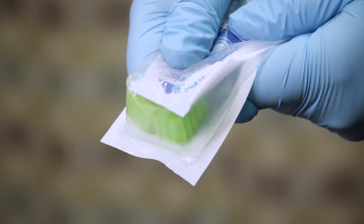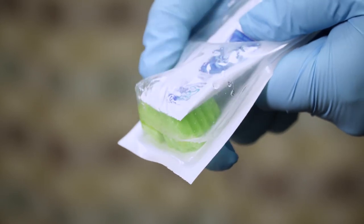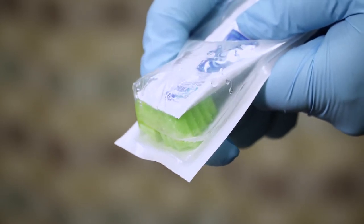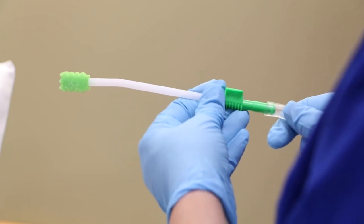Before opening, use your thumbs to burst the solution packet. This releases the oral solution and saturates the swab. Peel the lid to open the package, remove the suction swab, and attach it to the suction tubing.